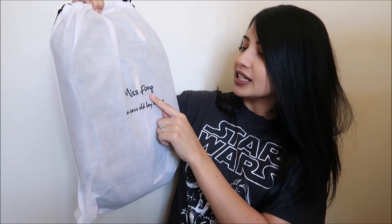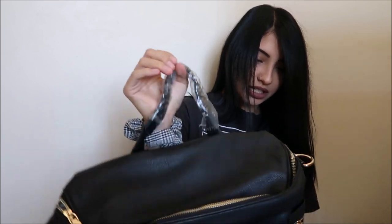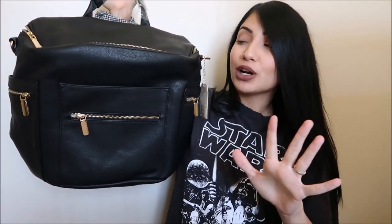Here's what the bag looks like straight out of the packaging. It says Miss Fong, a four-year-old boy's mom. Super cute and I like how it comes in this little bag so that way it's protected. Here is what the full-size bag looks like. First impression — holy smokes. This bag is gorgeous.